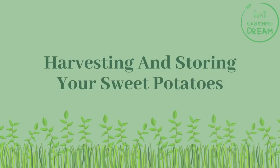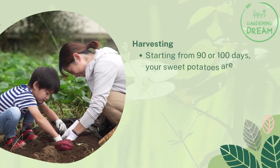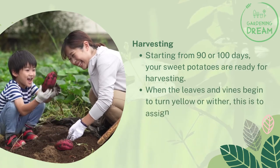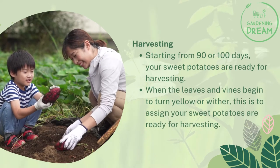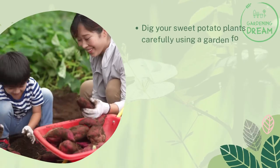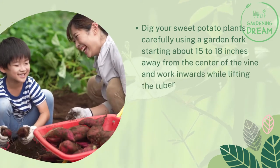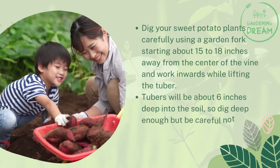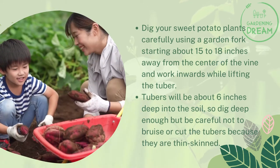Starting from 90 to 100 days, your sweet potatoes are ready for harvesting when the leaves and vines begin to turn yellow or wither. Dig carefully using a garden fork, starting about 15 to 18 inches away from the center of the vine and working inward while lifting the tubers. Tubers will be about six inches deep, so dig deep enough but be careful not to bruise or cut them, as they are thin-skinned.